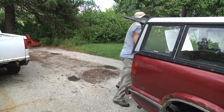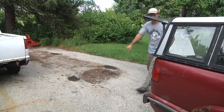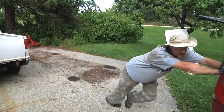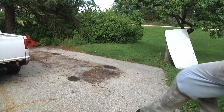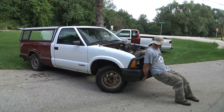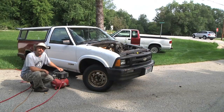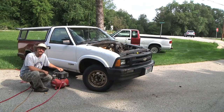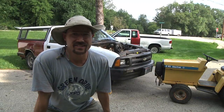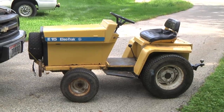Oh, nobody's steering! And of course this would probably roll better with some air in the tires. This truck's getting kind of hard to push uphill — if only I had some sort of electric tractor or something I could push it with.